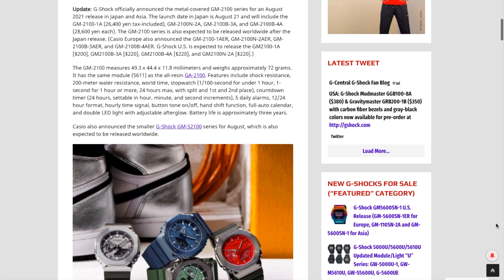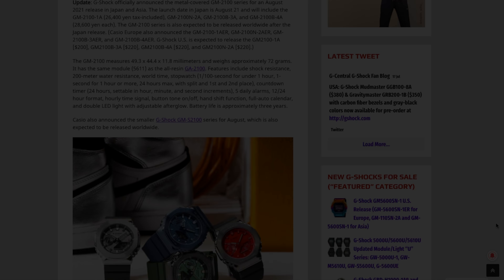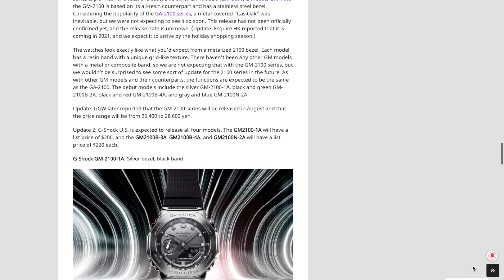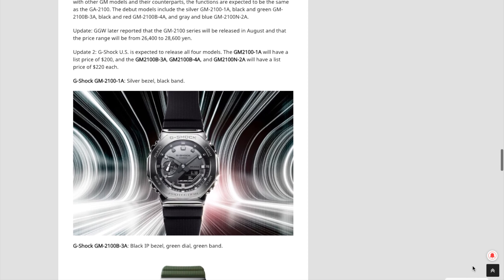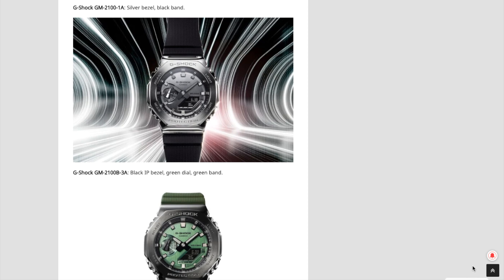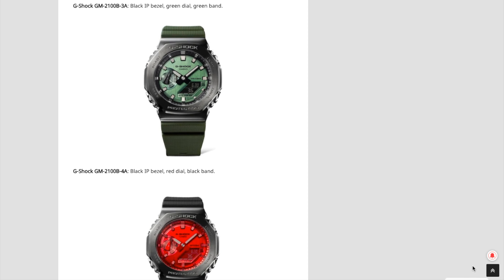This G-Central article is from June 16th, 2021. If you're into G-Shocks, you know that G-Central is like Time Magazine but for G-Shocks — it is the centralized spot for all G-Shock-related info. Whenever it comes to new releases, new colorways, limited edition stuff, they kind of scour the world of G-Shock news and really centralize it. That's where they got the name G-Central. It's a great way to keep in touch with basically anything G-Shock related.